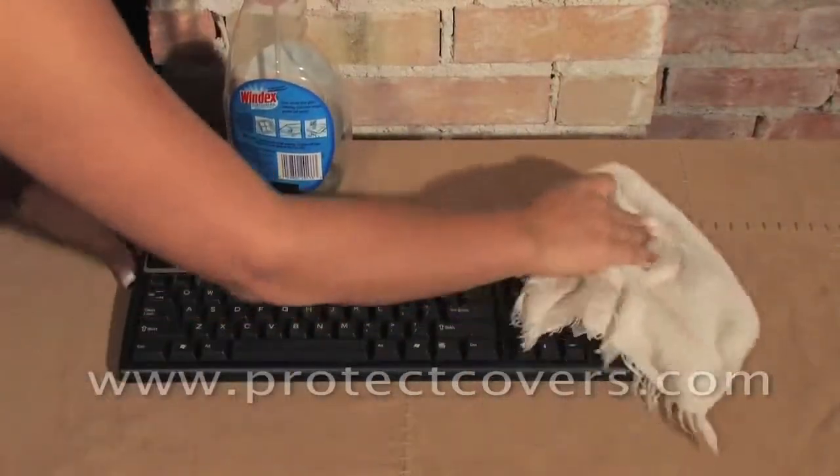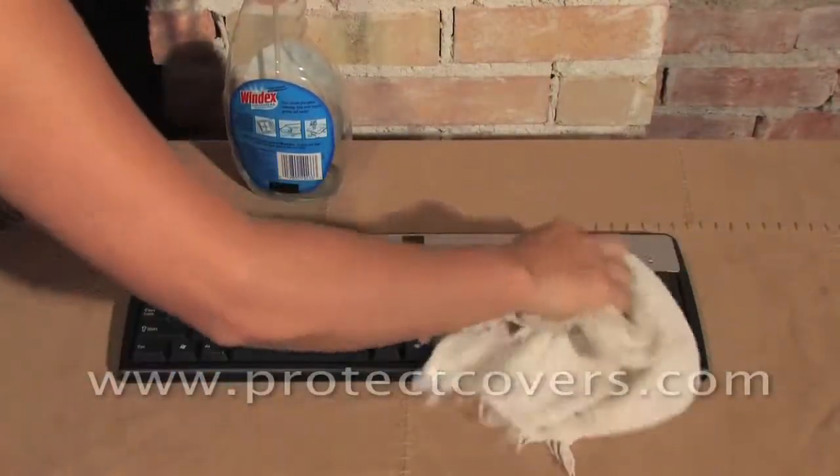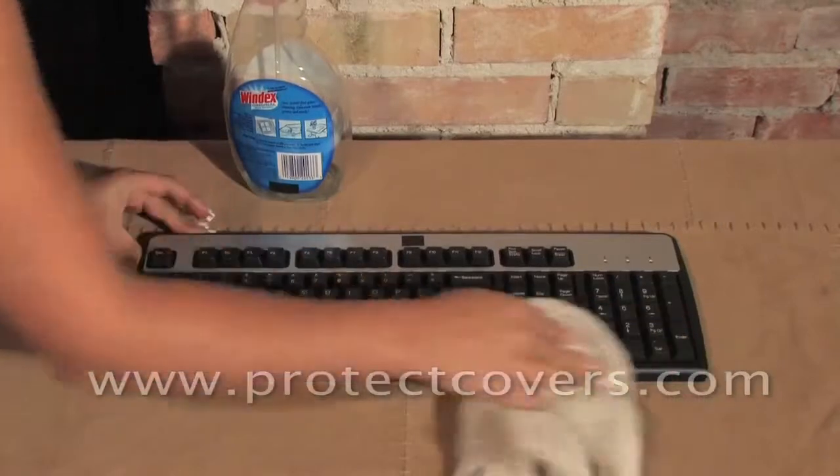Welcome to the keyboard cover installation video for ProTech. Before installation, take a damp cloth and wipe away any residue off the surface of the keyboard.